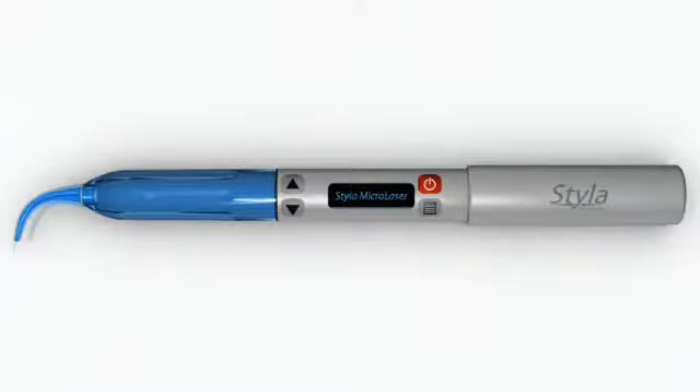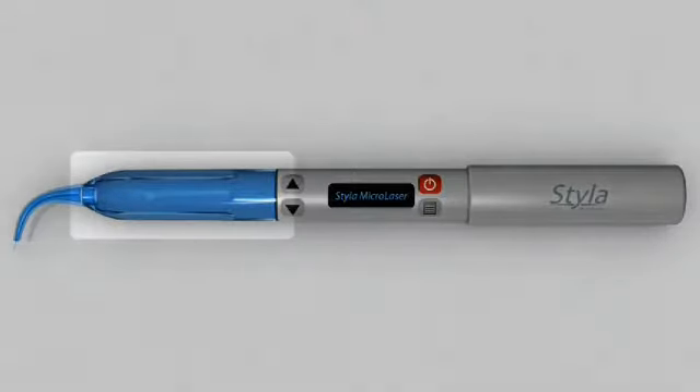We've also included several other convenient features, like a magnetic alignment system for the disposable tips and a gravity sensor, which we'll take a look at later on in our tour.